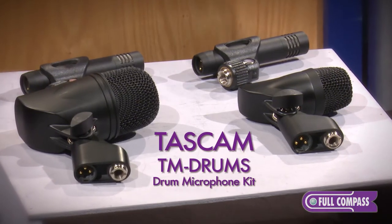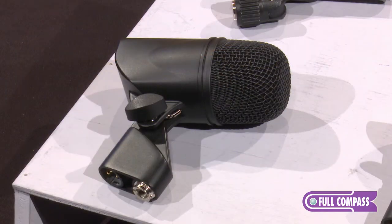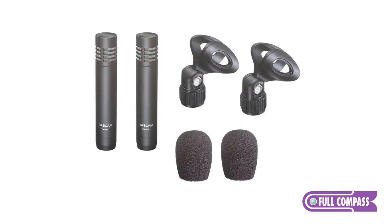The TM Drums microphone kit basically includes a drum mic for your kick drum, a snare drum microphone, and two condenser overhead microphones that can be used for your cymbals or your tom-toms.